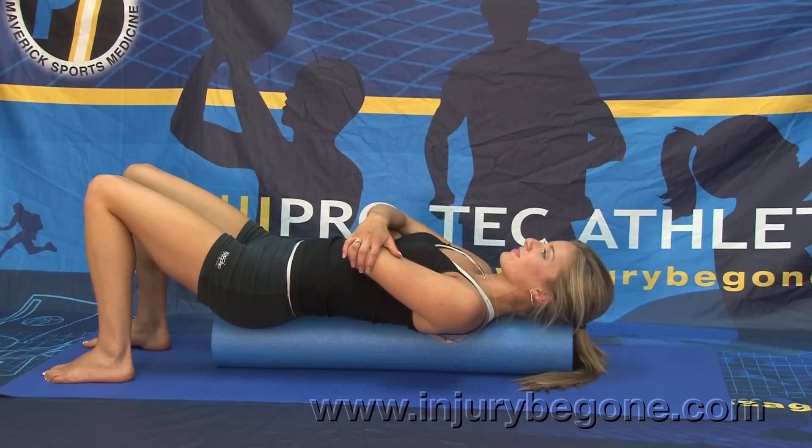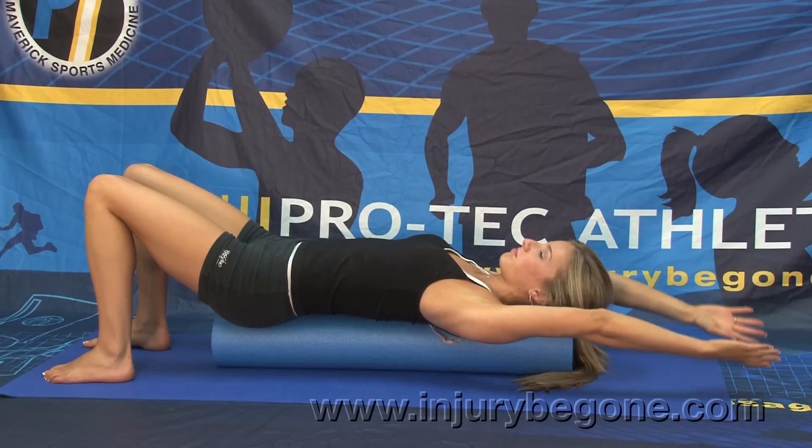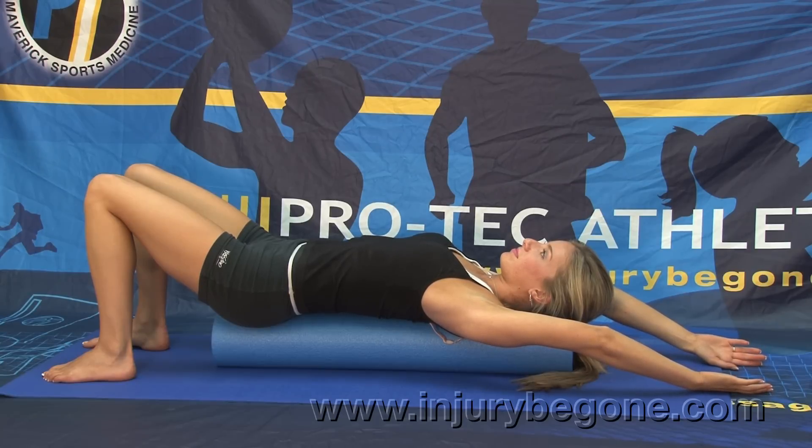Here we have the Protec foam roller being used for an upper body back and pectoral stretch. Begin with your knees bent and the length of the roller along your spine, your head comfortably resting on the end of the foam roller. Lift your arms above your head and let gravity take them down low, extending them out, relaxing the body and allowing your back and pectoral muscles to stretch, promoting flexibility in those regions.